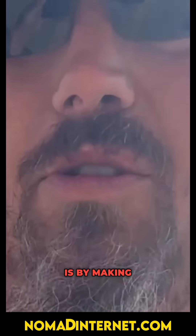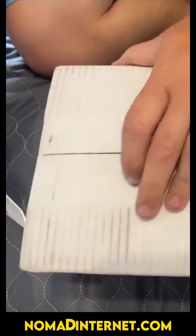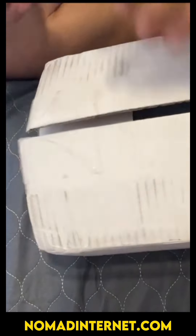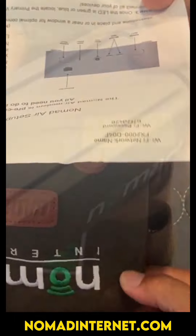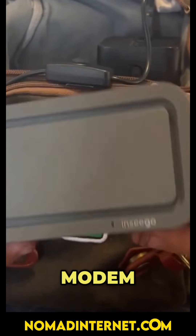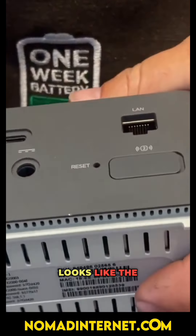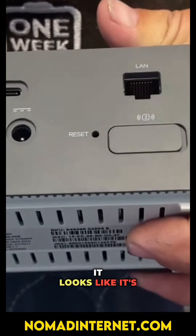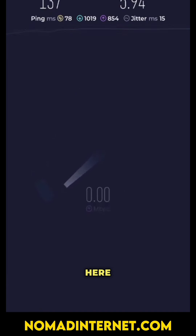Since we're a full-time family on the road, one of the ways we still get packages is by making use of UPS access points. Here we have our package from Nomad Internet. Let's get this whole thing out — it's a travel box, a little bag, and the instructions that come with it. This is the modem right here. On the back you've got an Ethernet port, a power port, and SIM card slots — it looks like it can run two SIM cards.